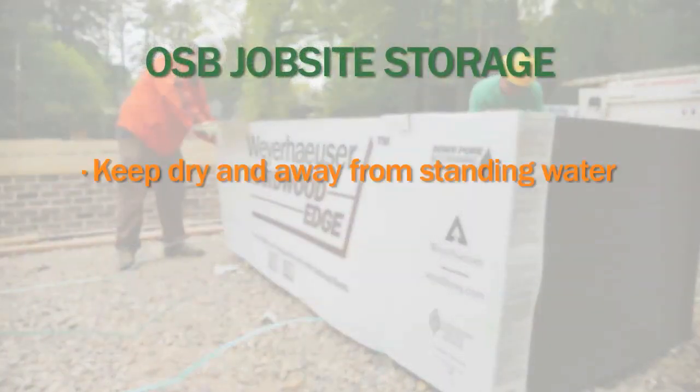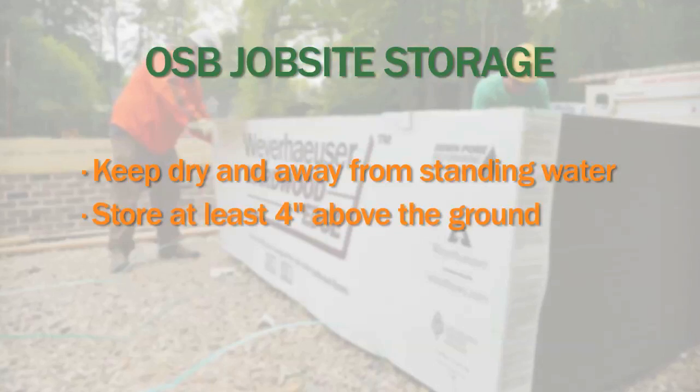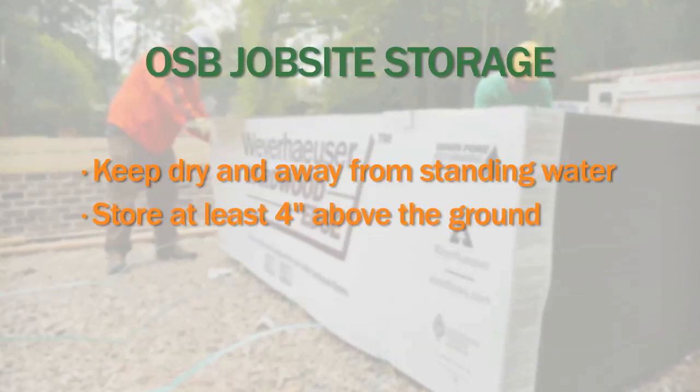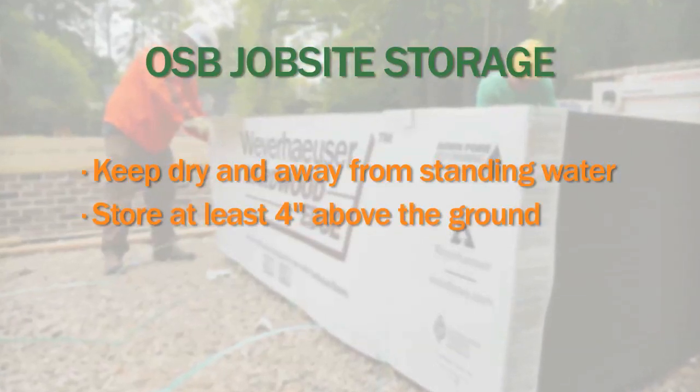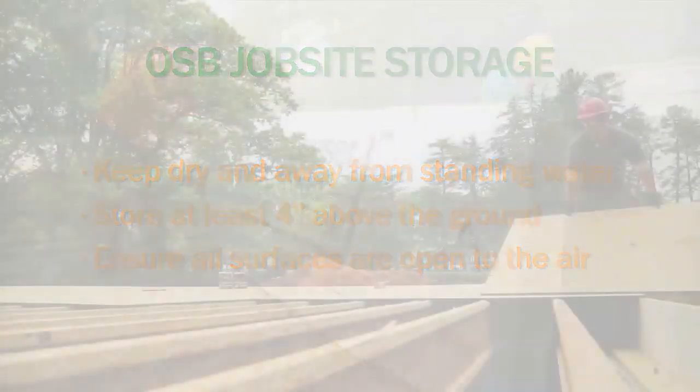Keep OSB dry and out of standing water prior to installation. Store OSB panels at least four inches off the ground to ensure they are protected. You can cover panels with plastic, but be sure that all surfaces are open to the air.